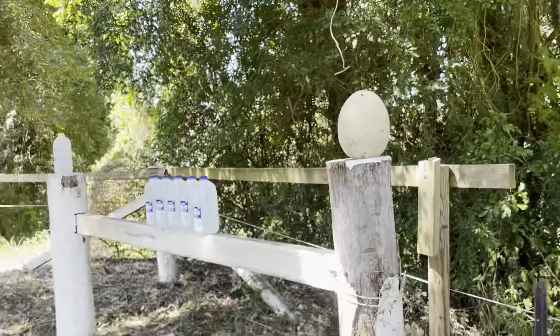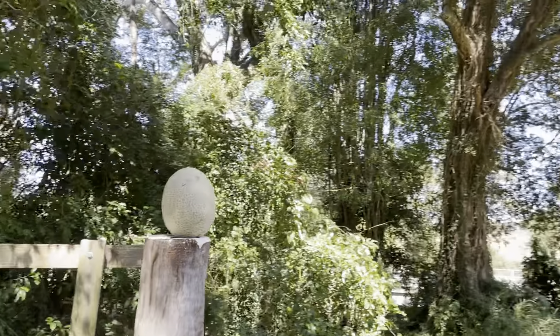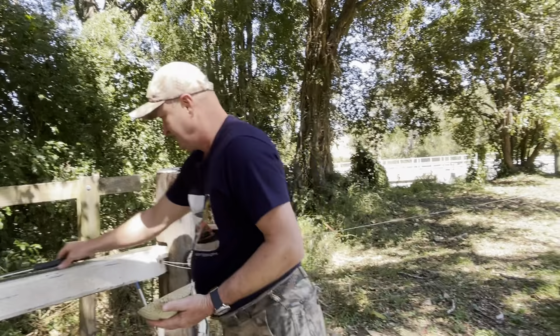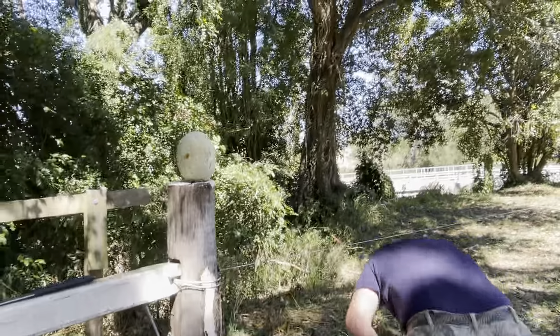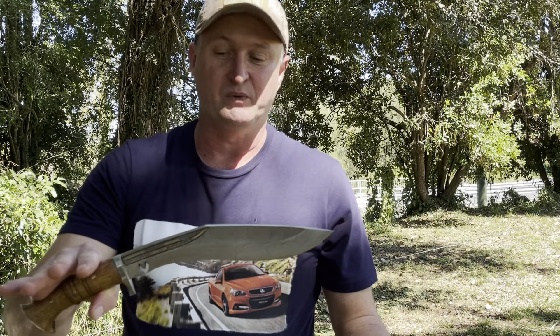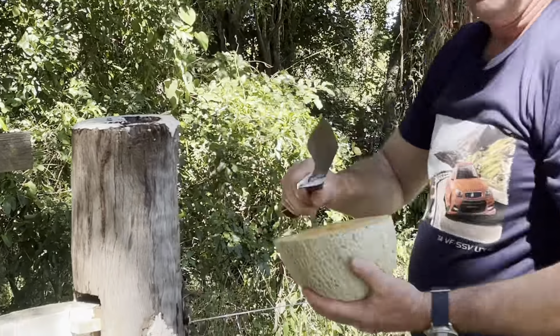We've got some big rock melons. Let's do this one with the Tarava. Well, that cuts beautifully. Now we'll try one with the Chitlange. This is named after a beautiful village in Nepal called Chitlange — it was designed and used for hunting. Let's see how it does with the rock melon. It's cutting beautifully.